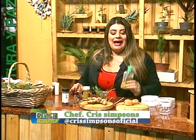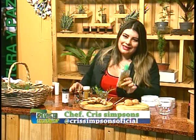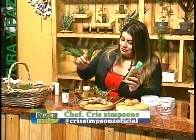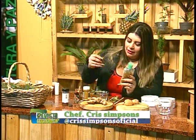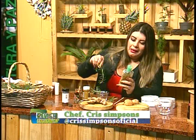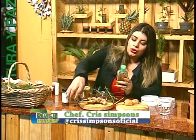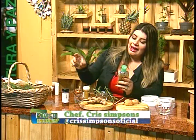Nuestro shampoo natural. Solamente para este shampoo vamos a necesitar un shampoo neutro, completamente sin sal. Y le vamos a agregar dos de romero, pueden ser dos hojitas de romero así bien picaditas. Le podemos agregar dos tallitos de canela a ese mismo shampoo sin sal, y le agregamos dos cucharaditas de clavo de olor.